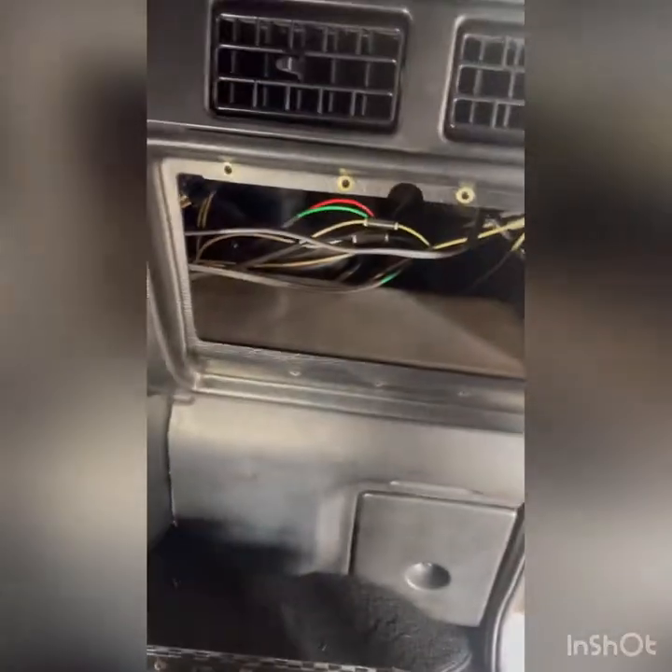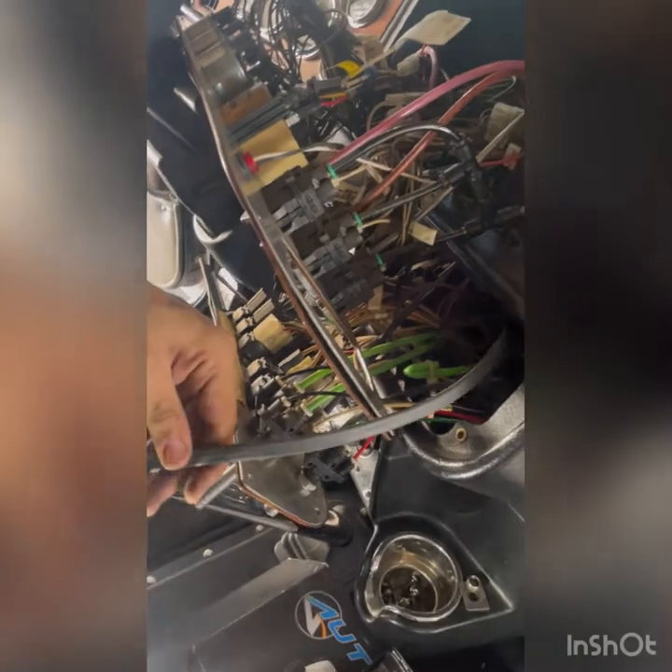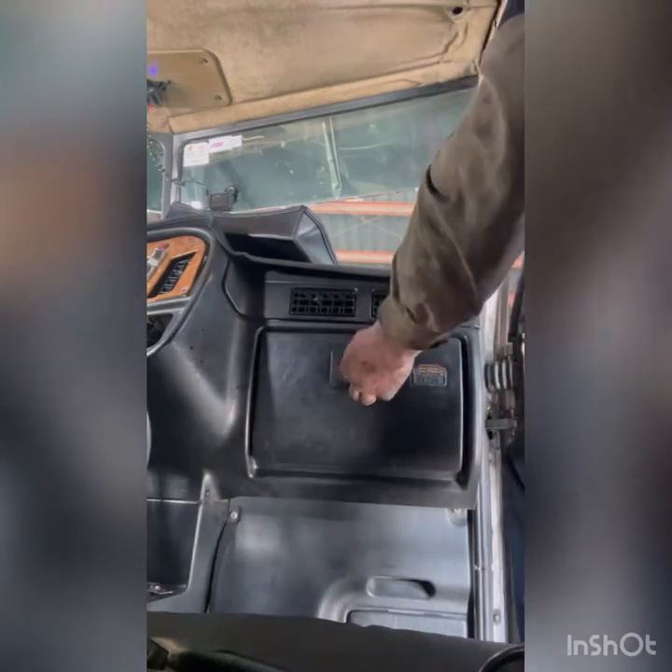Fun part — coming through the firewall. We had to pull the glovebox out to bring the wire up and out by the switch panel. This kit comes with plenty of airline, but depending on where you mount the solenoid valve, you may not have enough wire. If you buy this kit, make sure you buy a little extra wiring. We've got two unused switches here; we're going to replace one with the new switch.